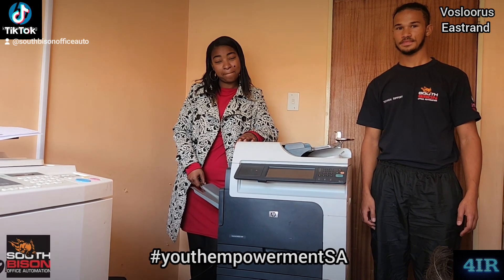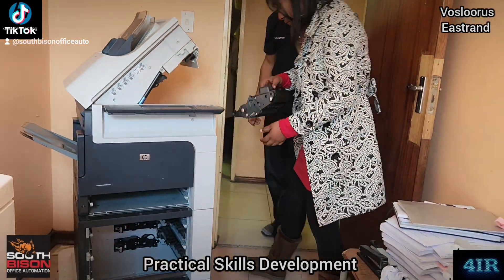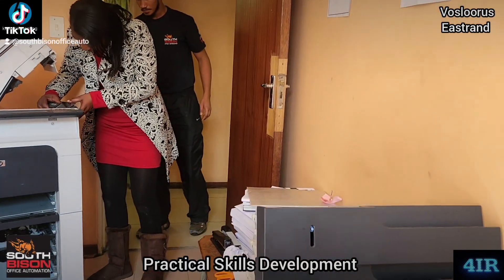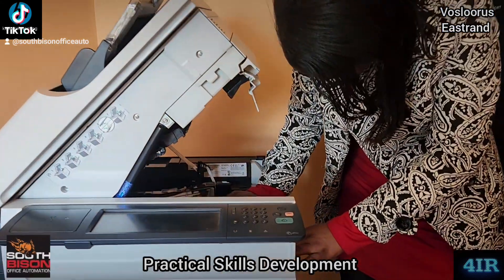We look forward to a good relationship with you. Well done. Thank you. All right, HPM 4555 up in Foslaris — doing an induction. Very quick learner. Just getting the toner back into the device.